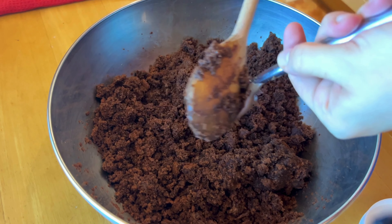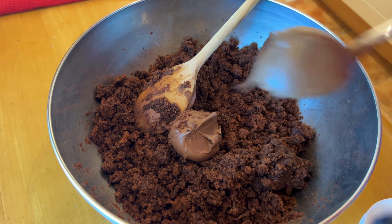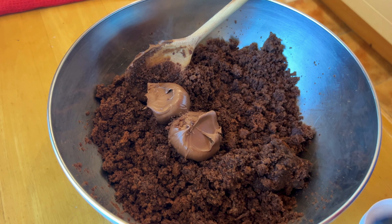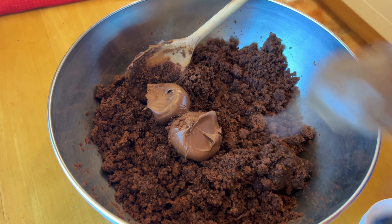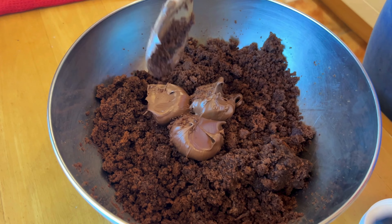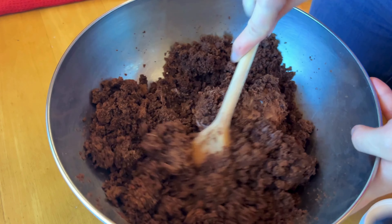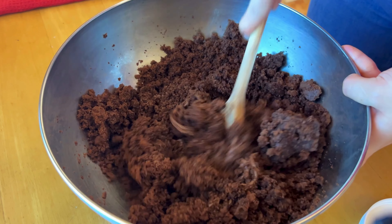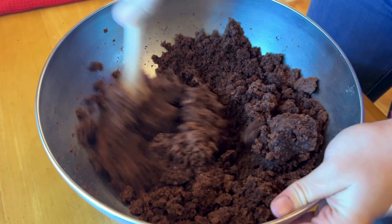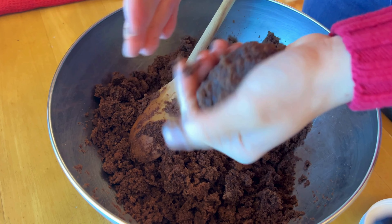We'll be adding Nutella to our crumbly batter and mixing every couple of tablespoons — I ended up adding five. You will need to check the consistency though; it should be somewhat like cake pops. You can squeeze it in your hand to check — it should stick together. If it sticks to your hand like this, then it's good.